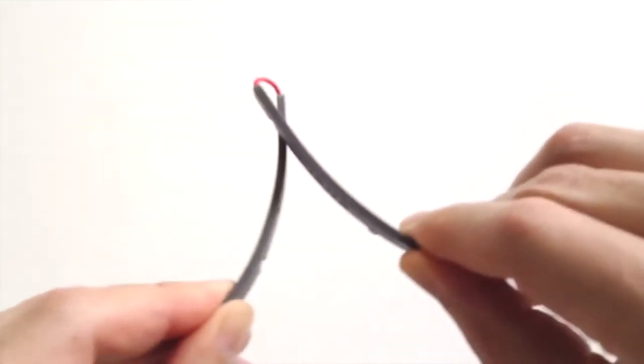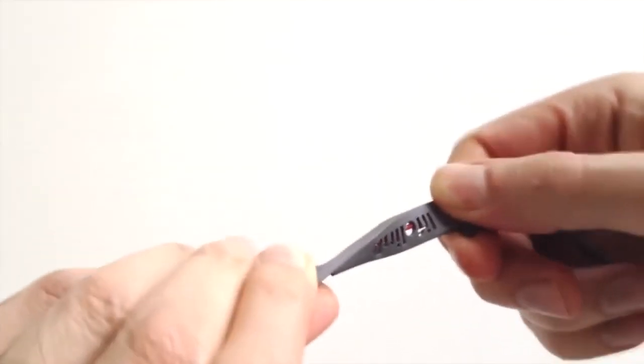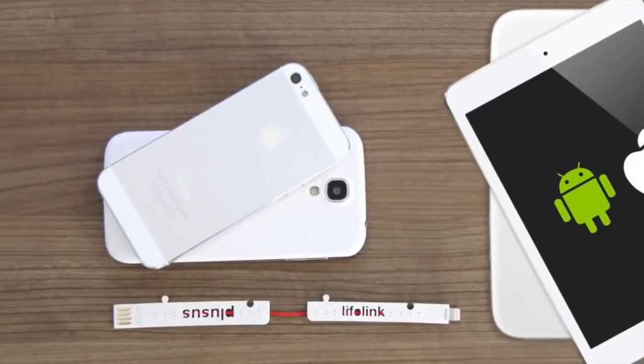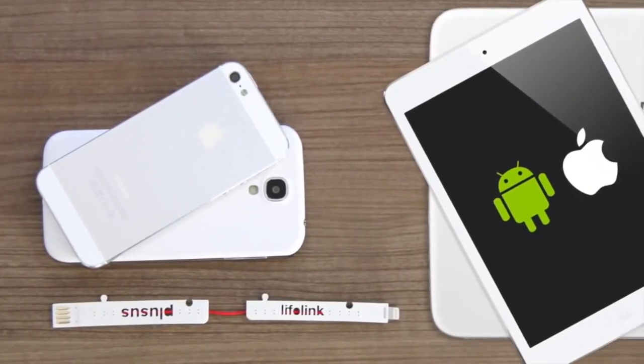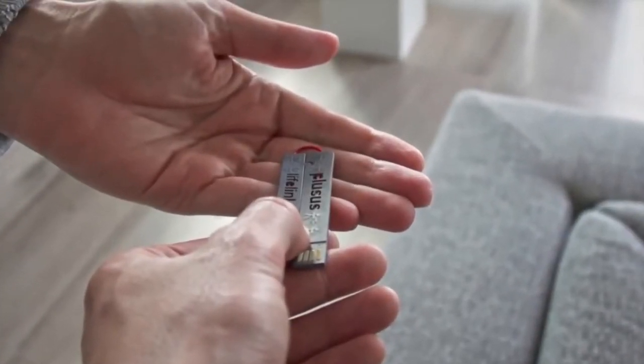Secondly, the tough red cable is engineered with Teflon technology. This makes your Lifelink a heavy-duty compact cable that's both flexible and built to last. Lifelink works with all Android and Apple smartphones and tablets. And because it's always with you, you can share it with your friends so they can stay connected too.